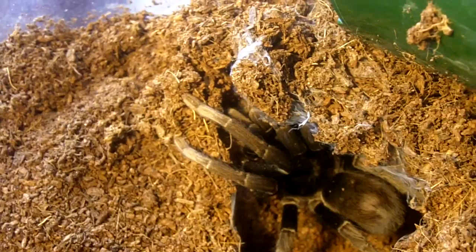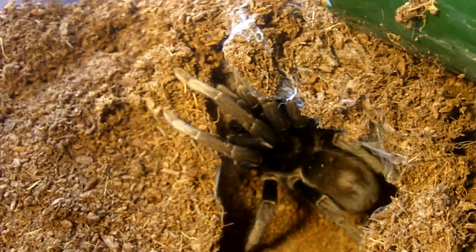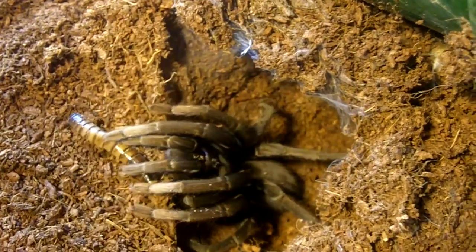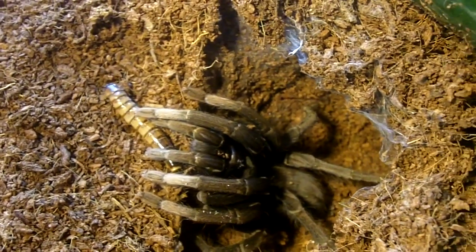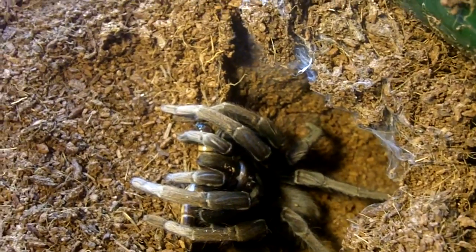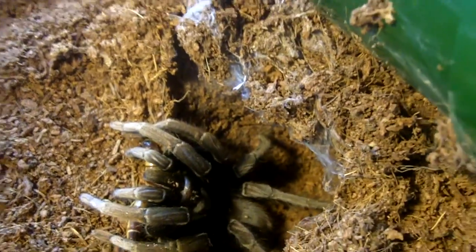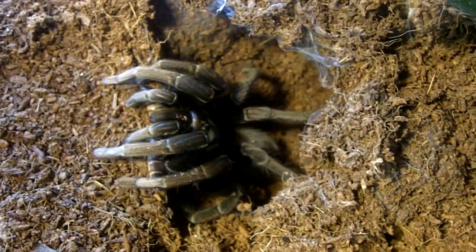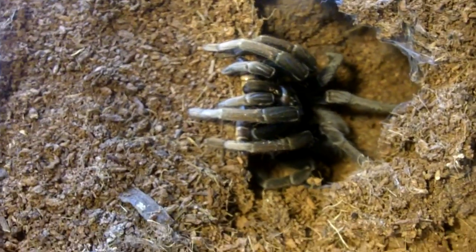It's about time I updated her in my feeding videos. This is Cyclosternum species Makala, the Peruvian Peach Collard — Peachy Natasha. Not a very friendly tarantula, but we'll see if she's gonna eat today. She actually did. Nice job sweetheart. A little bit skittish but very, very temperamental.